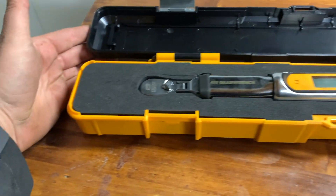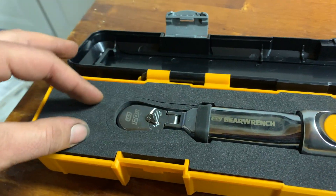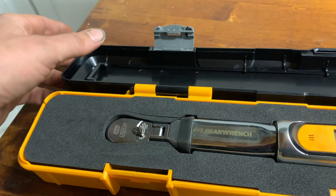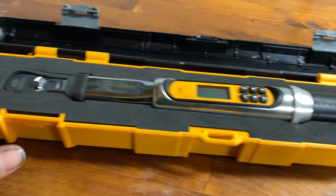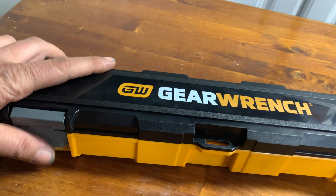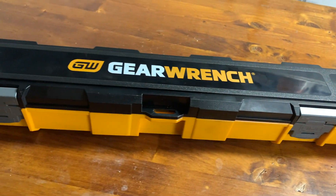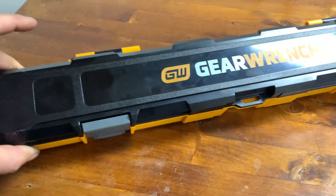Overall, it comes in a really nice case. There are dual options with this case because you can also get the three-eighths version, which will have a different min/max torque range. But for the quarter-inch, it fits really nicely in here — very hard foam, very well protected, latches down nice, and it fits in my drawer of the Harbor Freight US General 56.